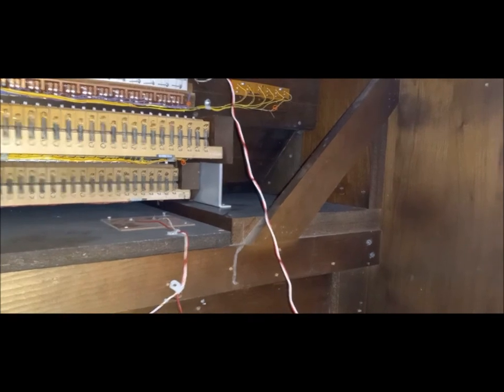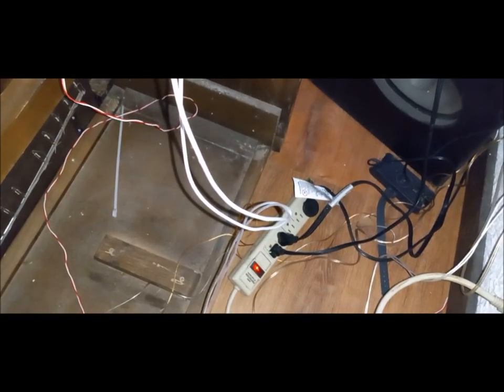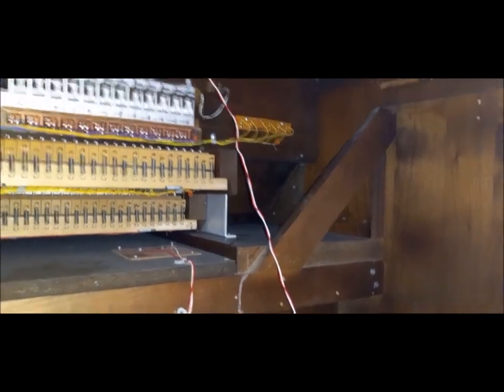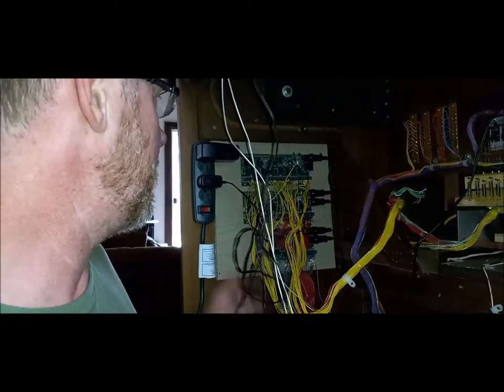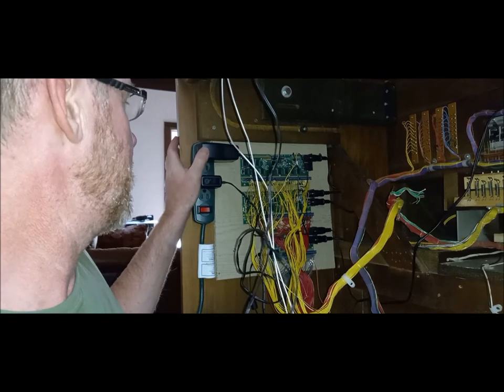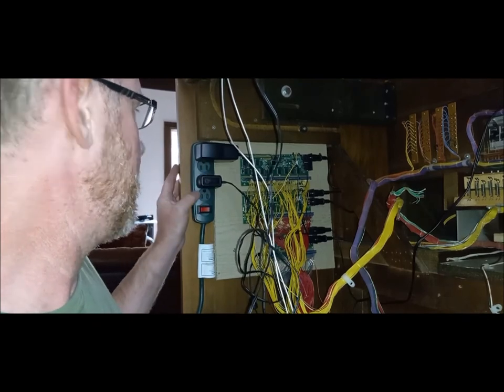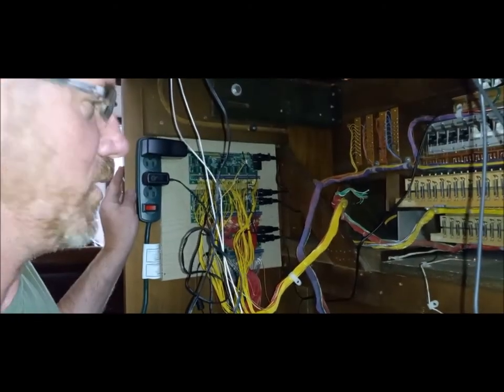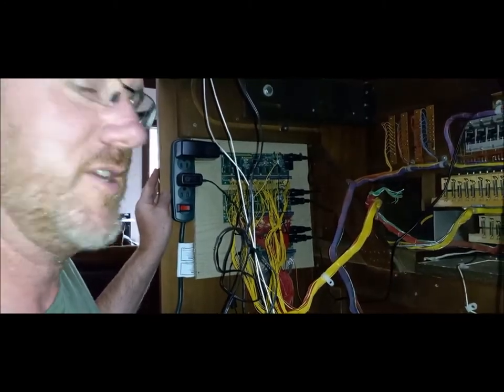I have one power strip down here that powers the stereo system and the laptop computer that has GrandOrg on it. And then on this side, those are the MIDI encoder cards, and this is the power strip that powers the MIDI. Then there's the steam pump lamp. And the third prong here will be for the keyboard and pedal lighting. So there you go.